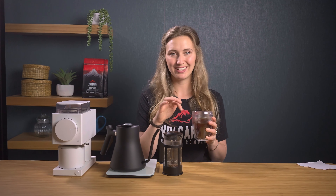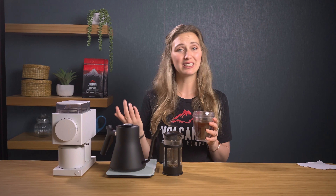The benefits of this recipe are that it's quick and easy and nice and strong. However, there is a little more silt than the other recipe, but it's definitely an easy one to follow for everyday use.